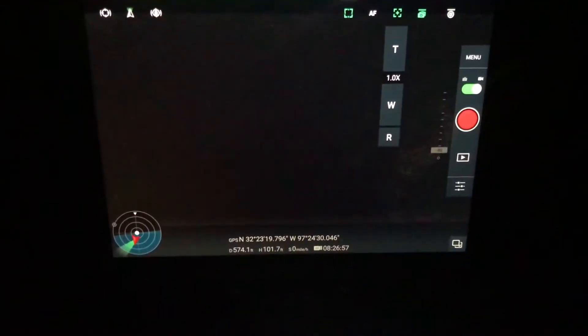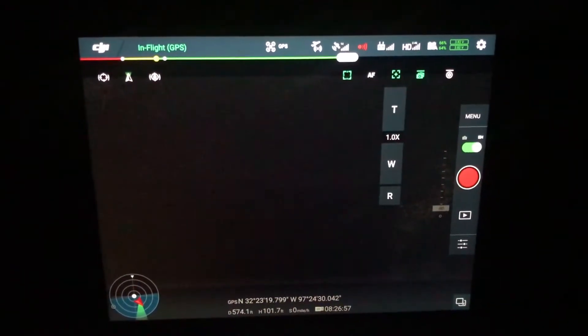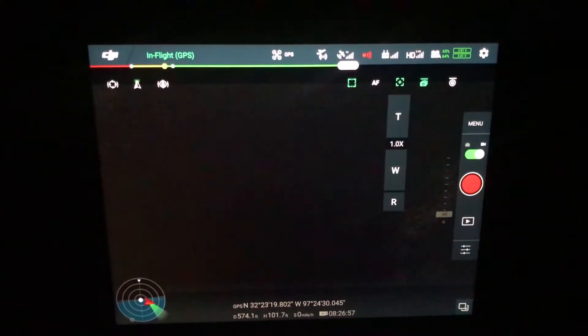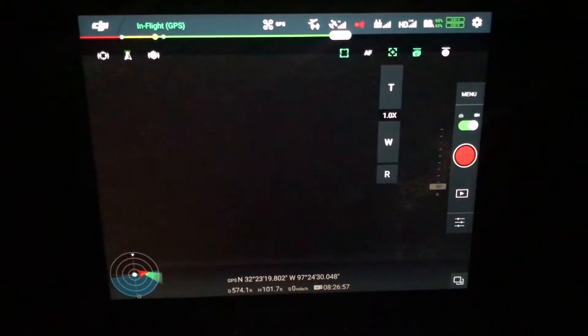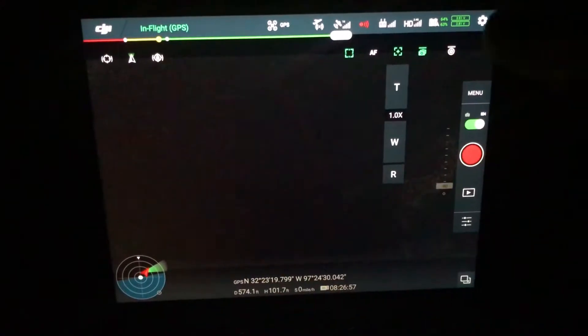All right, so we have the aircraft up in the air. Flew it over the woods, kind of checked out the area a little bit, and I'm going to show you basically what I'm seeing here. So this is the Z30 on by itself. There's pretty much zero light over these woods we're flying over right now, and we're going to see what the Z30 will do in combination with the spotlight whenever we give it some light here.